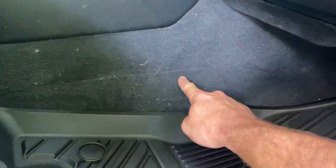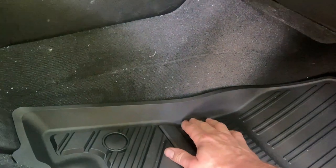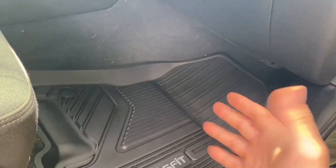You can see this line right here in the carpet — that's how high up the OEM one went. But really, how high does it need to go on the center hump anyway? These do come up a good two to three inches here, so I really don't think you need anything more than that. This is pretty sufficient.